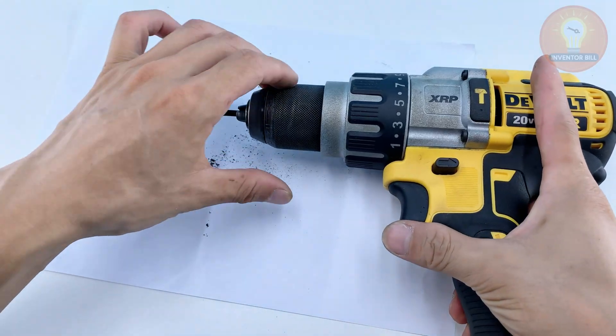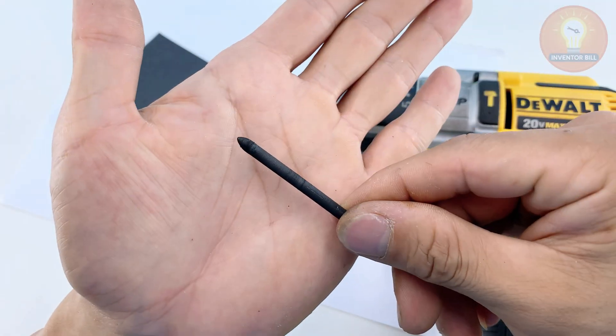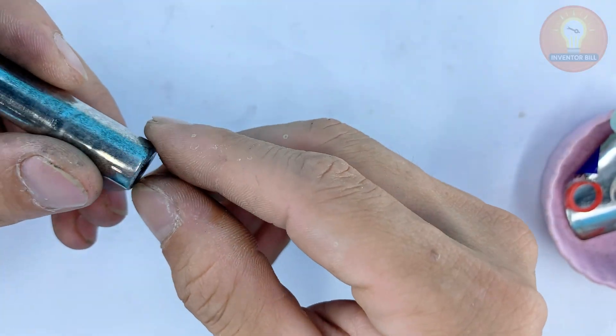Here's the part that gives our homemade soldering setup its extra punch — the electrolyte solution. Grab the metal casing you peeled off from the battery earlier and cut it into small pieces.